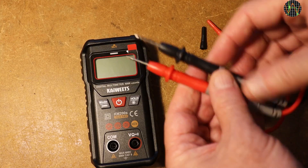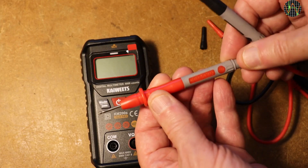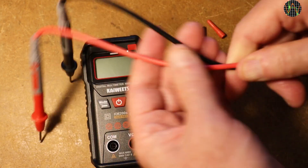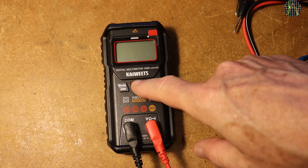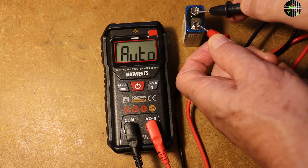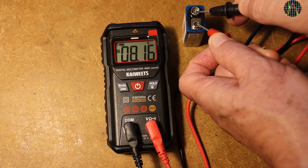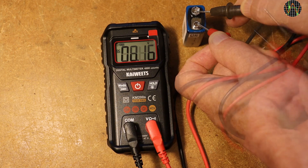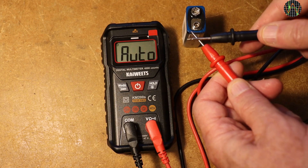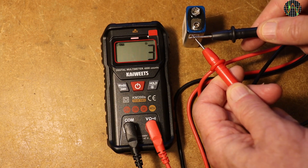Inside we have space for two AAAs. The leads are relatively stiff PVC plastic and the probes themselves are quite short, kind of matching the size of the meter. Turning the power on and the meter goes into auto. As expected, it has no problems testing a 9V battery. If I shorten the leads, does it do continuity? It does, but that took a long time.